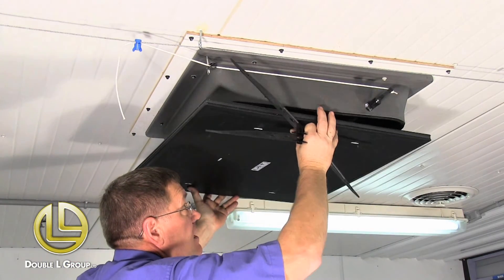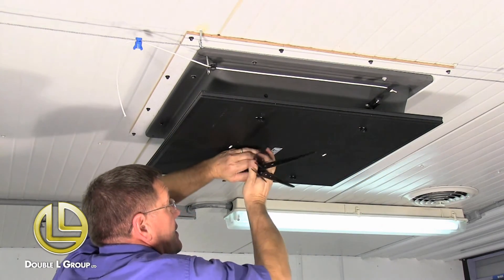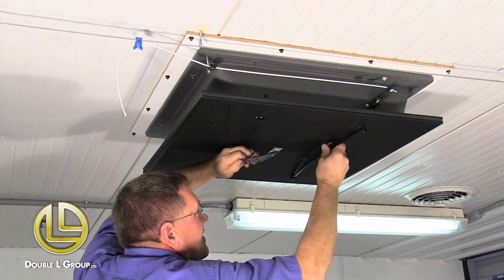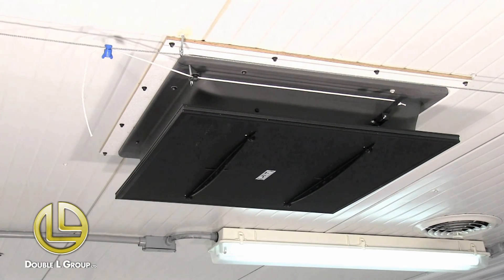Now we're going to go ahead and put the lid on. We just line these points up, take these clips, and shove them into the hole here. Now you're installed and ready to operate your inlet.